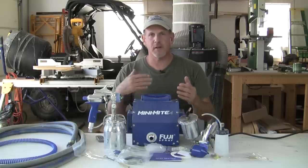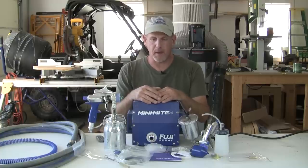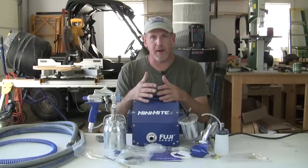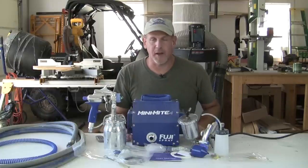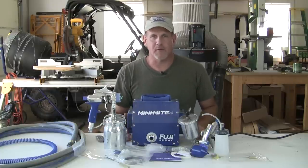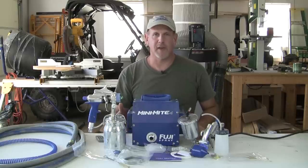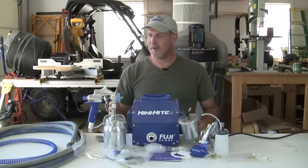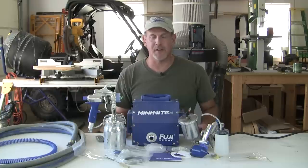What this is is a self-contained HVLP spray system. This one's made by Fuji Spray and this is the Minimite 4 — HVLP, high volume low pressure. I've been around spray painting all my life, everything from a rattle can to my dad always having an old car he was wrenching on or painting. Some of my earliest memories are shooting candy apple lacquer on an old Camaro with a homemade air compressor. The technology in spray systems has come a long way since then.